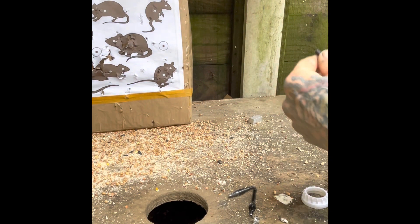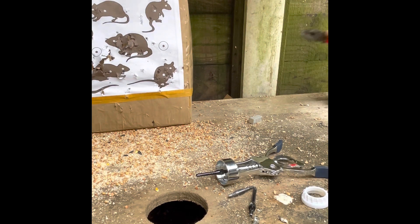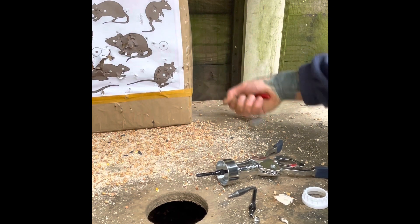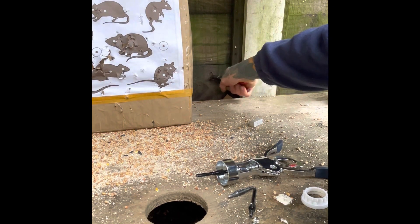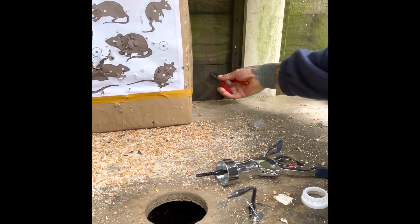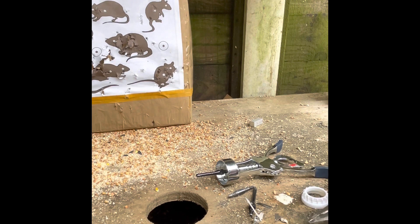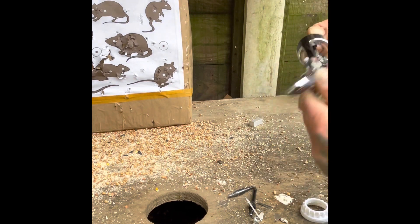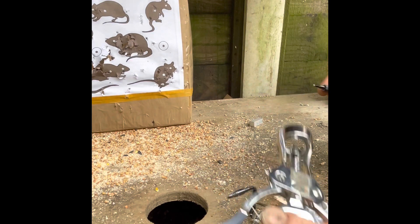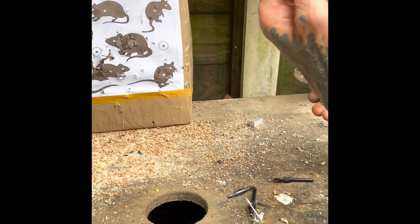There you go. Corkscrew. Good to know it. There you go, folks. I'll get broadheads out of wood. Looks a treat.